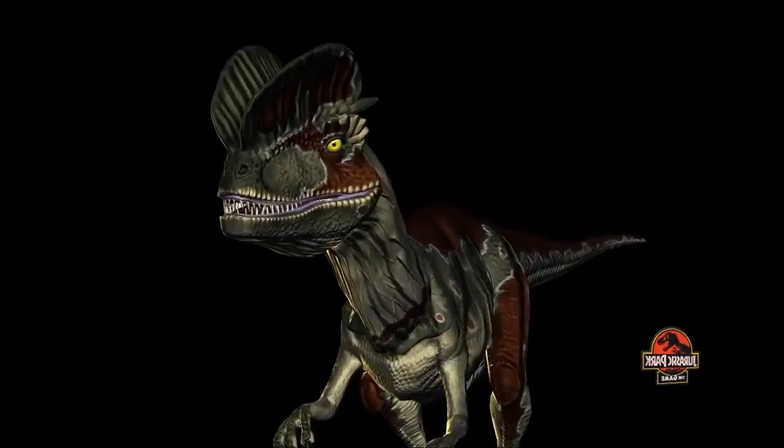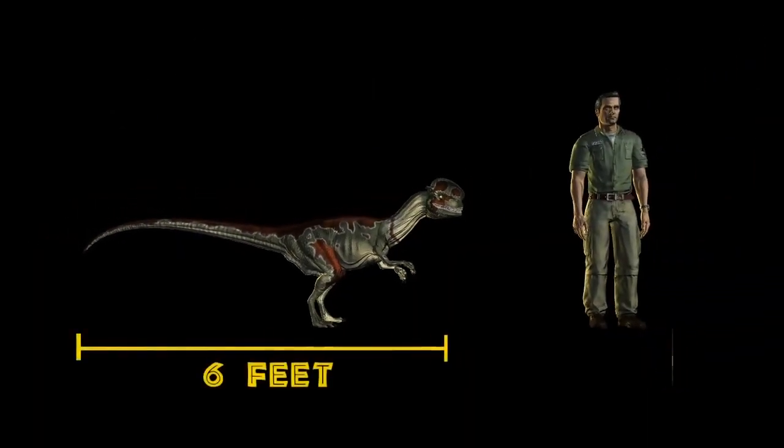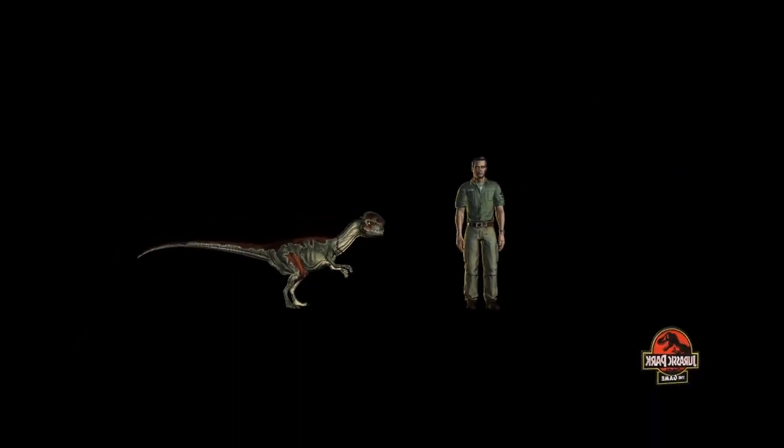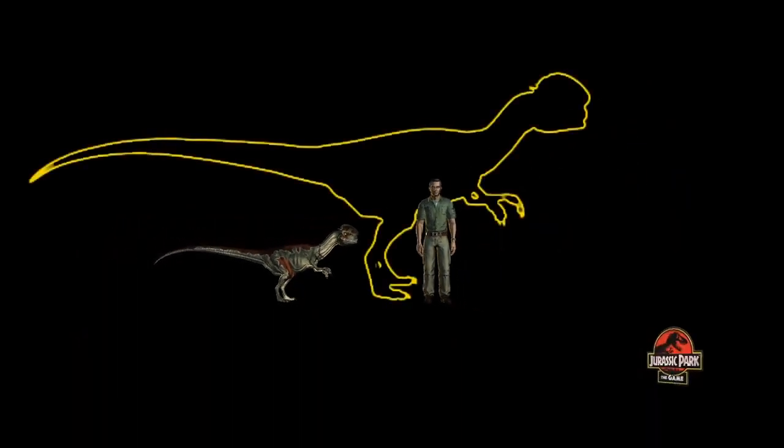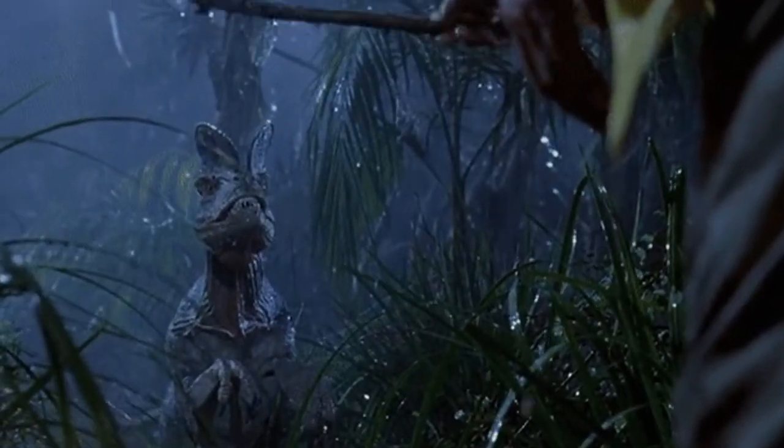With that being said, it's made clear that in the novel, the Dilophosaurus that kills Nedry is actually a fully grown individual, while the one that we see in the 1993 movie was nowhere near that size. And this wouldn't be the only change that was made while translating the novel to film.